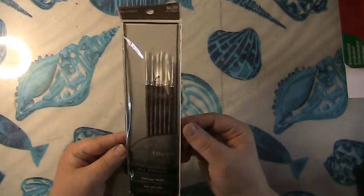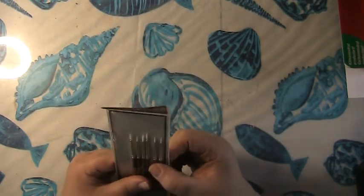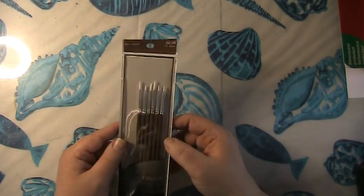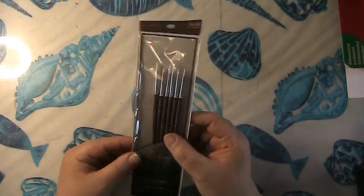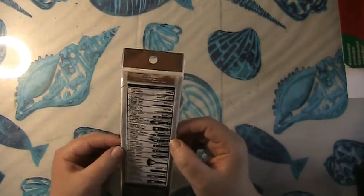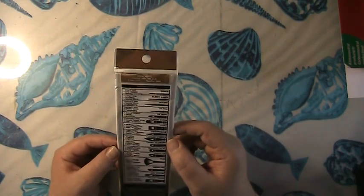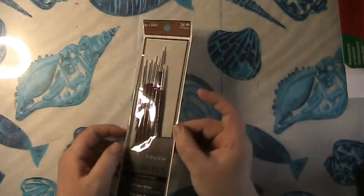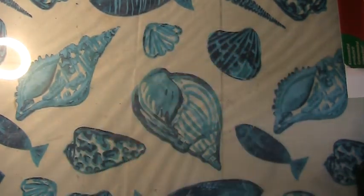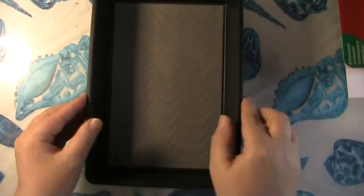Next on the list are some very fine touch detail brushes. My dad found these in an apartment he was cleaning out and asked if I'd like them — I said absolutely. These are good for doing the fine details of acrylic or watercolor.